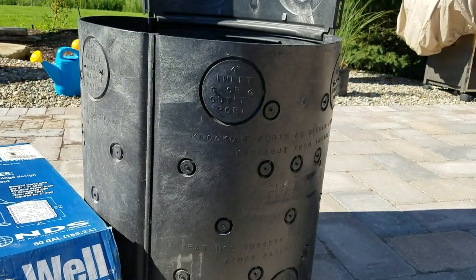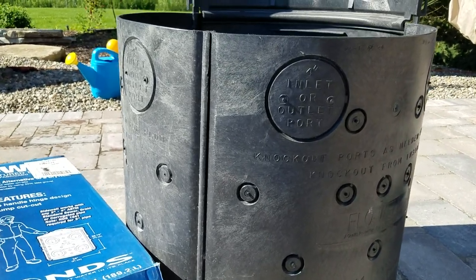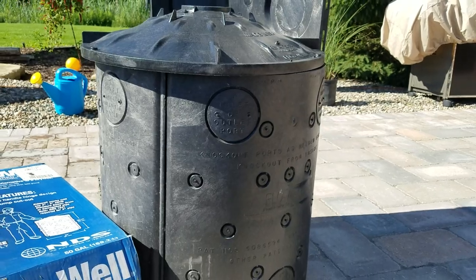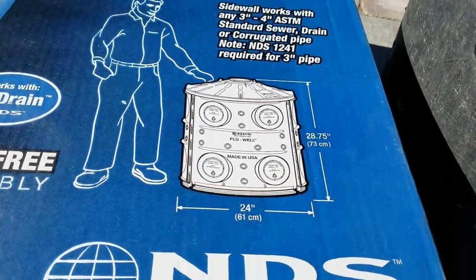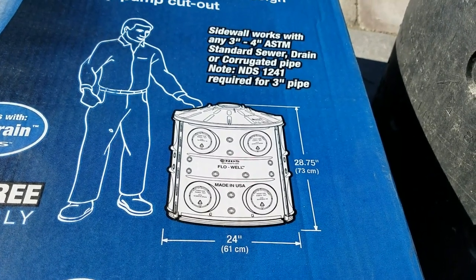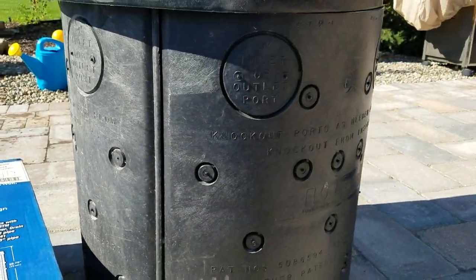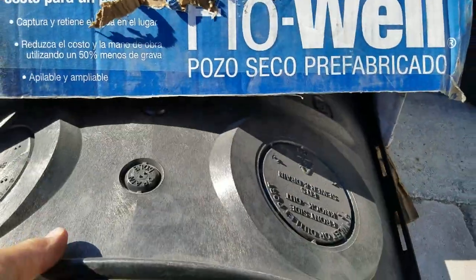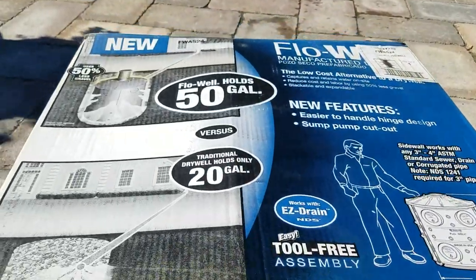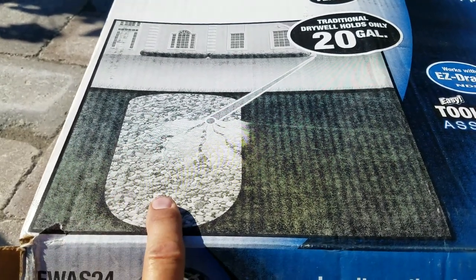You put them in with no floor because you're supposed to set them in a bed of stone. Dig a big hole, set this in with the lid on it. The dimensions are almost 29 inches tall and two feet in diameter. What I love about this is you need no tools — three panels and the top come in a box, you can bring it home in your car trunk. Take your sump pump line to it.